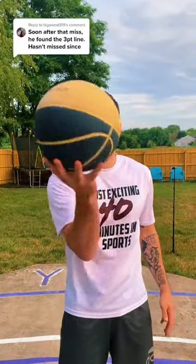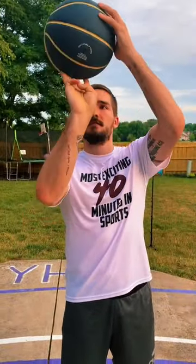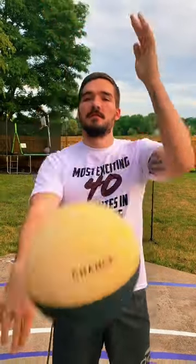For me, I like to have the ball right on my finger pads where I feel like I have the most control, and the ball right at the top of my forehead. Also, these three fingers are the most important for me, and I want to have my middle finger be the last one to leave the ball.